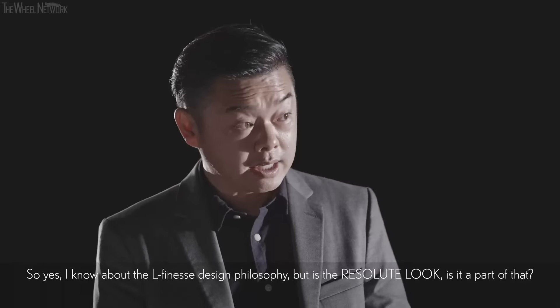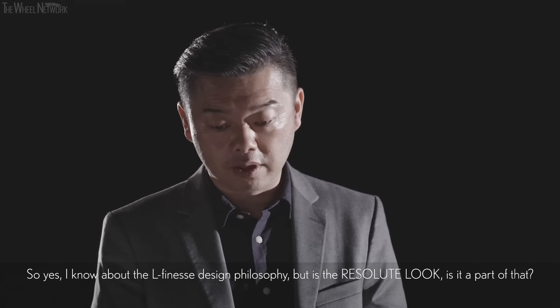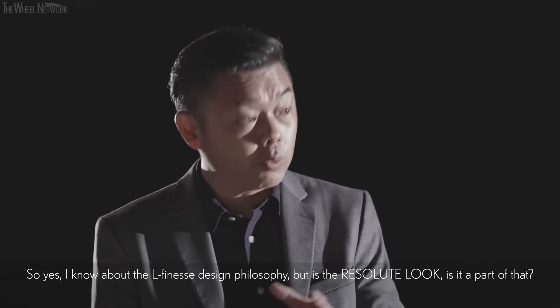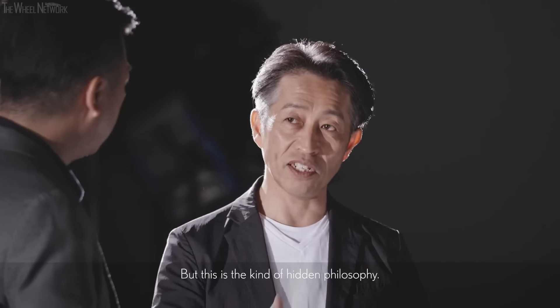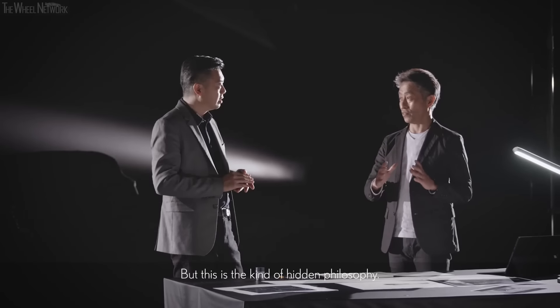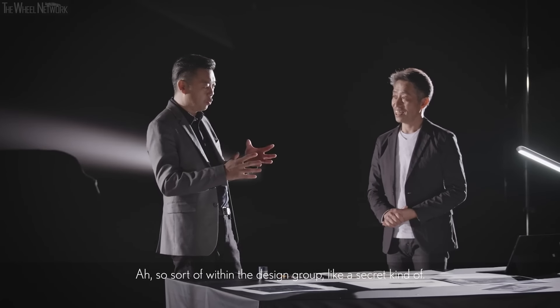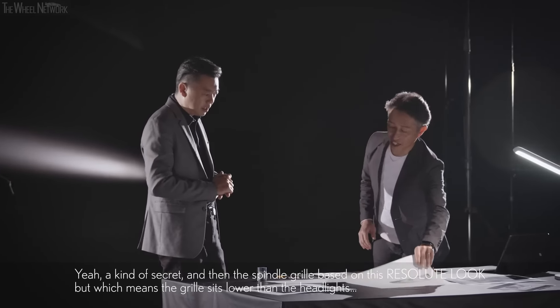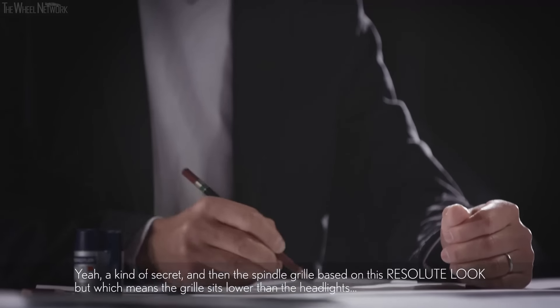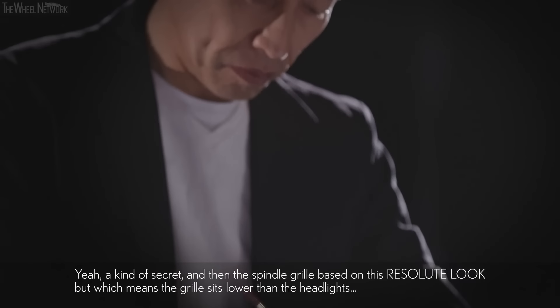Did you know that? I know about the Elfinesse design philosophy, but was the Resolute Look part of that? Yes, part of that — but we didn't explain it too much. It was a kind of hidden philosophy within the design group — a secret. And then the spindle groove is based on this Resolute Look, which means the grille sits lower than the headlight.